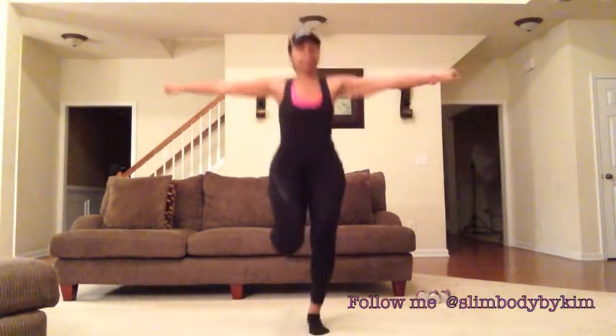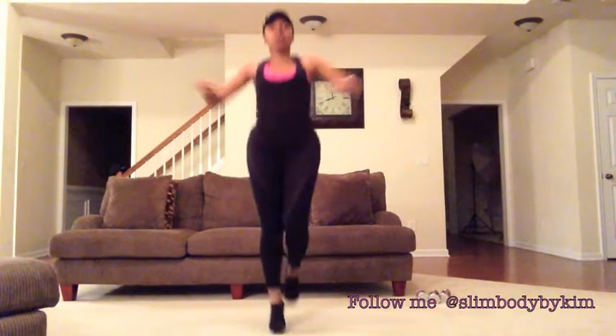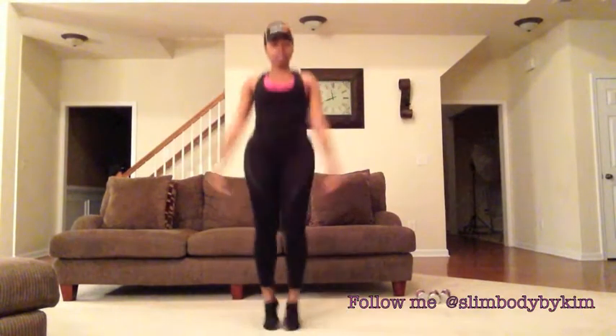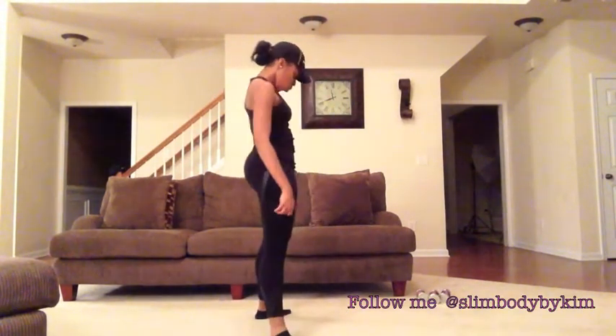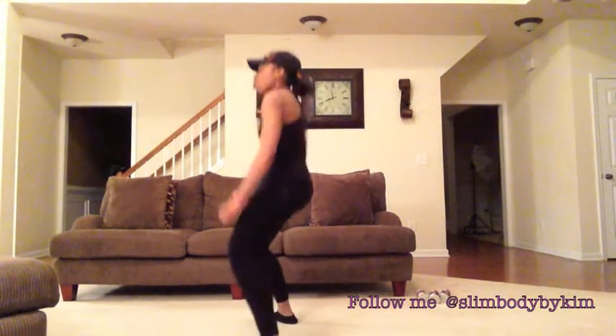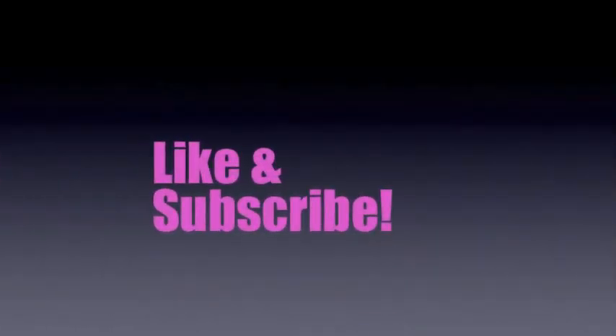Here you're just going to jump in place with your arms up two times, arms out two times — basic jumping jacks. Thanks for watching guys, see you in the next video!